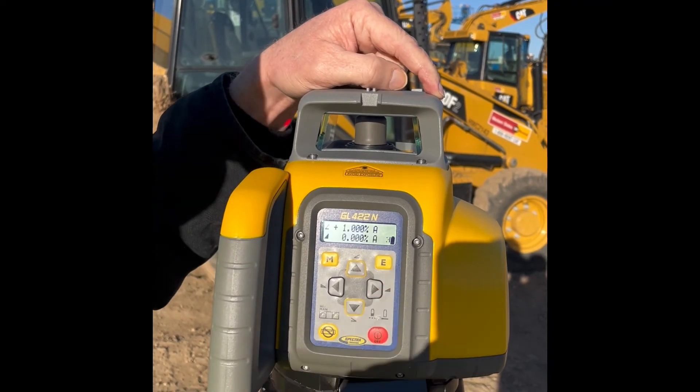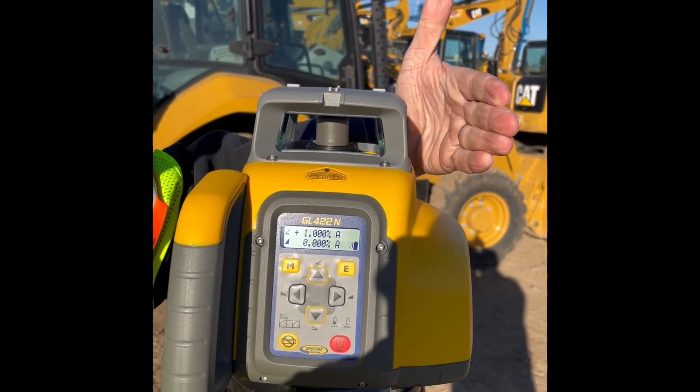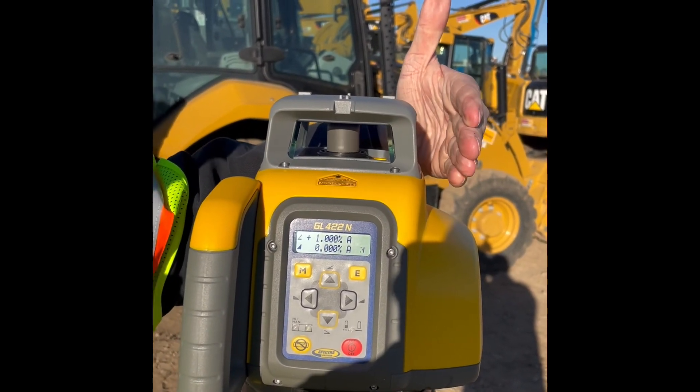You hit enter, and then if you see, no longer is the laser shining in that direction. That's how you change the mask.